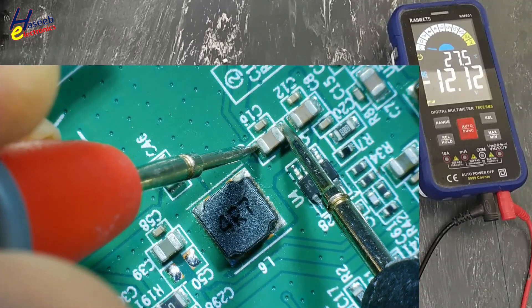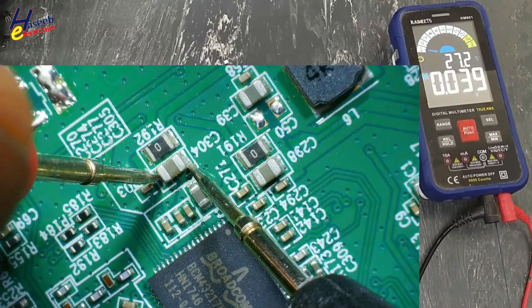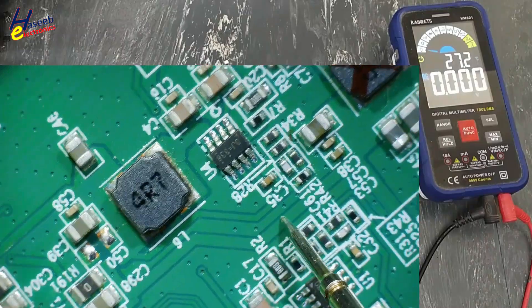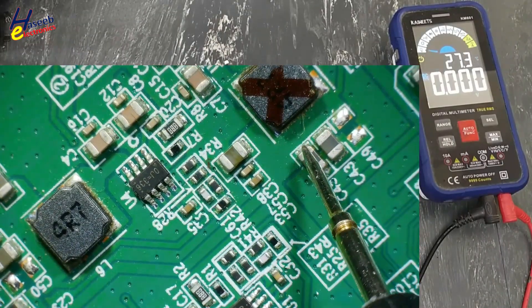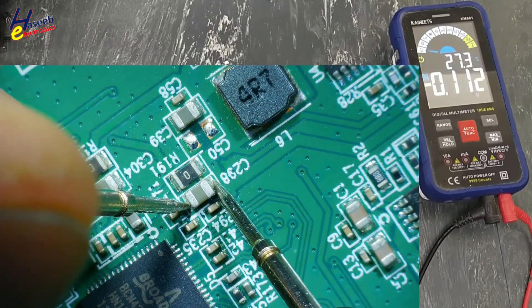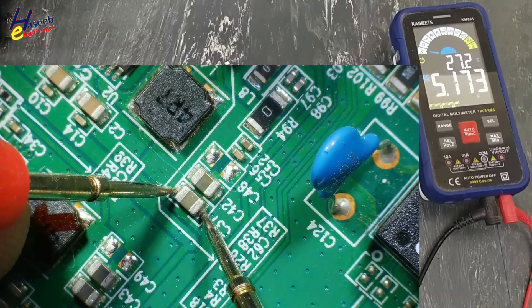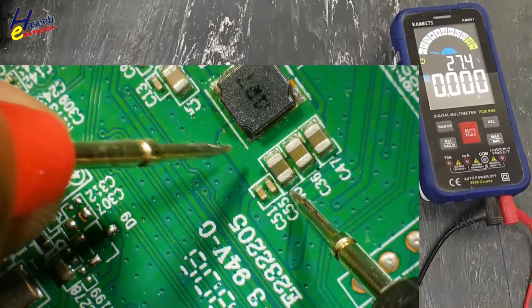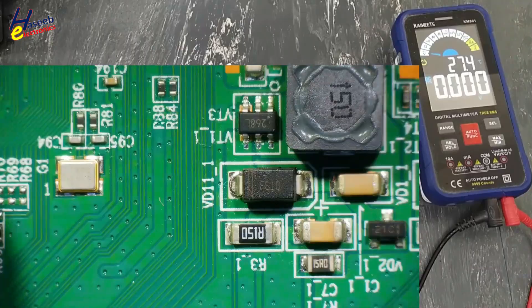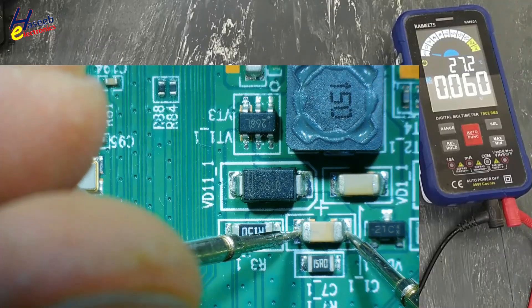This regulator: 12 volt input, output 1.2 volt — good. 1.2V okay. 3.3V supply missing on this line. Yes, it is coming from this line. That means CPU supply is missing — 0.1 volt. It must be 3.3V. Check this regulator: 5 volt regulator good. 1 volt okay, 2.3 volt — 50 volt not started now.